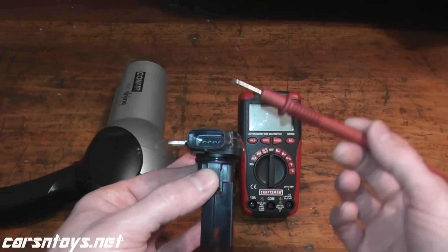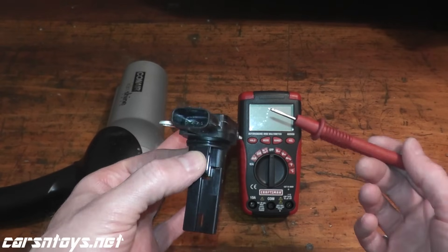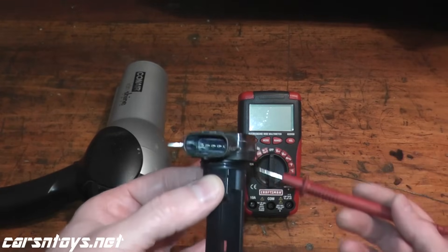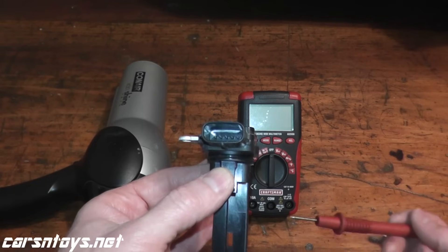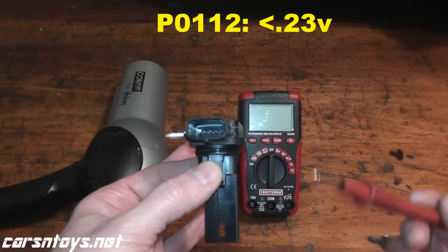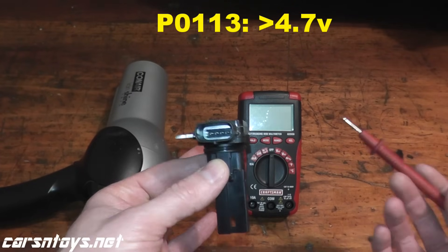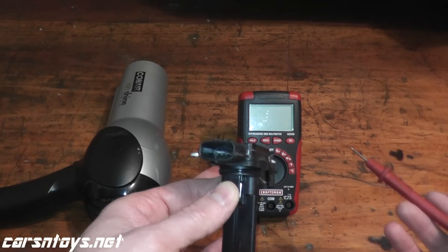At idle, when the vehicle is running, this sensor pushes out a voltage to the car's computer. In most vehicles at idle, it's usually between 0.3 volts and 4.6 volts. If you go under that 0.3-volt threshold, that's trouble code P0112 — the voltage is too low. If you go above 4.6 or 4.7 volts, that's trouble code P0113. That's all it means: low voltage and high voltage.